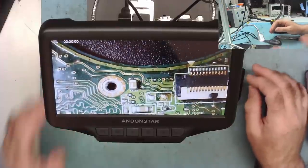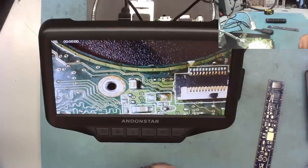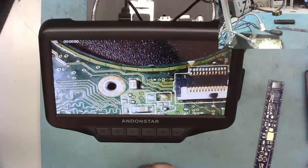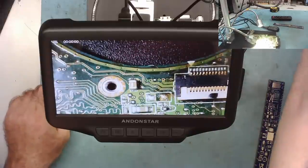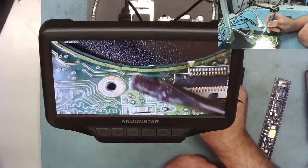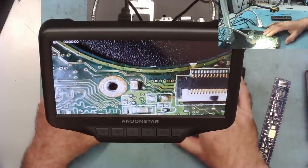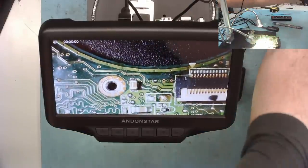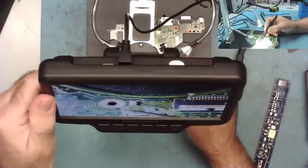I'll put it back now to a more like a working distance and see if the vibration affects it still. That's back at its maximum working distance — you can see just how far I have from the microscope down to the board. I have a lot of room there — that's better than my optical microscope in fact for working distance. I can still quite clearly see little surface mount capacitors. Let's try and remove one.